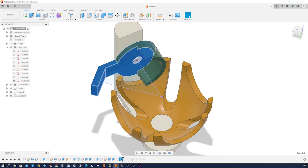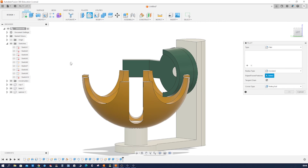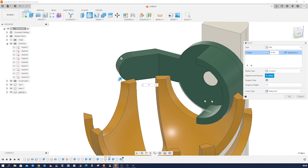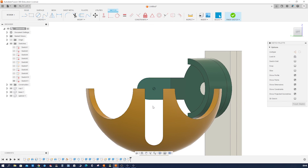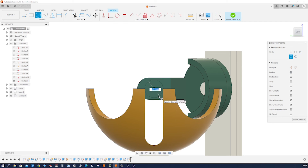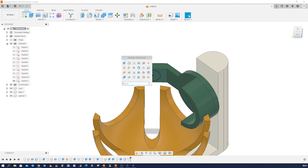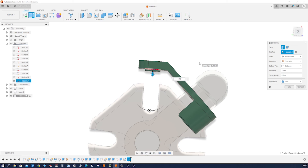Now let's extrude that with a 10mm half-length extrusion. Let's apply a fillet to that here and there, 10 millimeters. Let's start a sketch on that face, a circle, and give that a diameter of 16mm — the same as our slot. Finish that, extrude that region 26 millimeters.